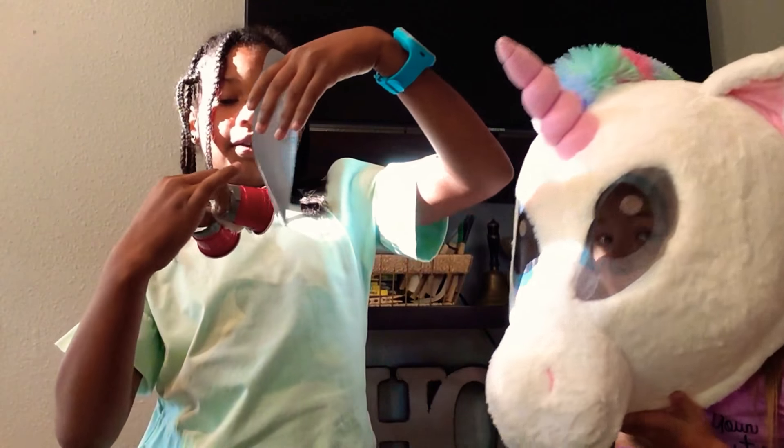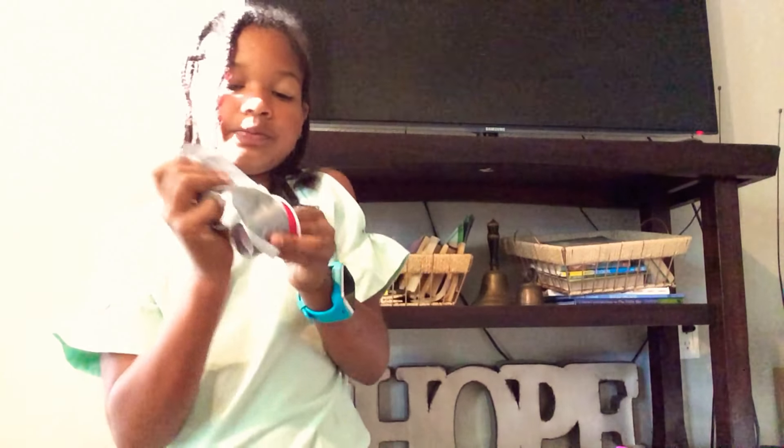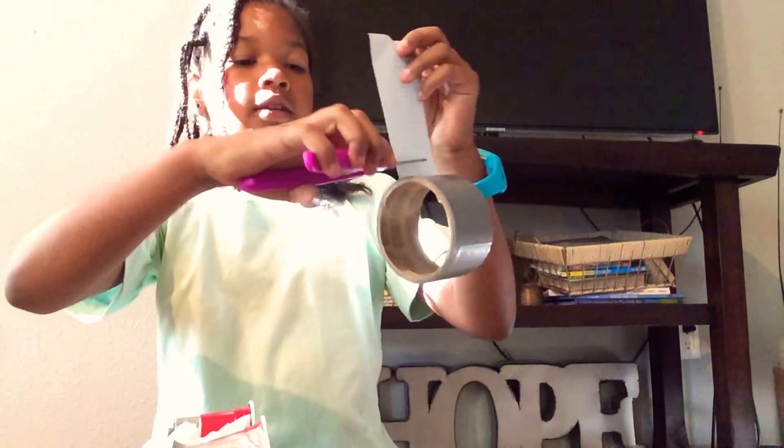Now you're going to take your big strip of duct tape and wrap it all the way around both of your cups and the tissue. If you run out of tape, just go and grab some more. I ran out of tape, so I'm going to get another strip — this time it's going to be smaller than our first strip. You're going to cut it and then put the duct tape on the back.